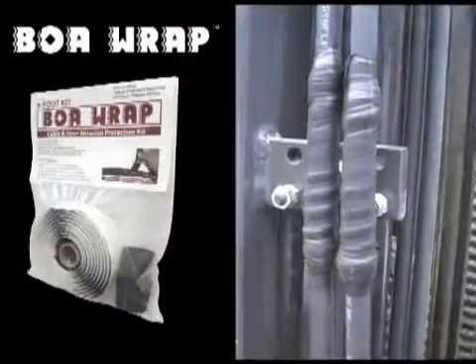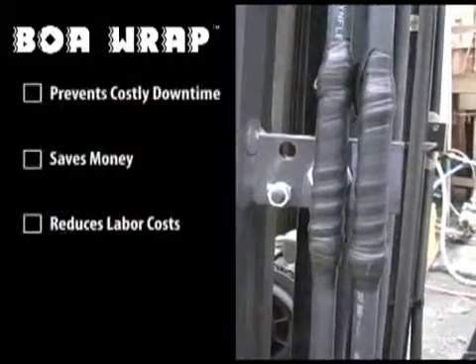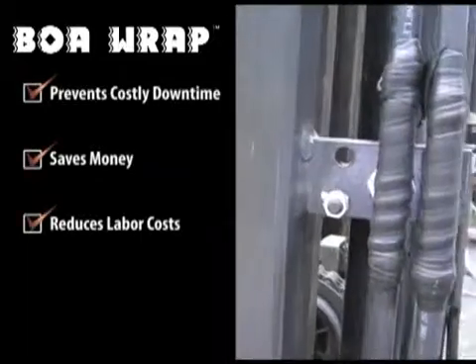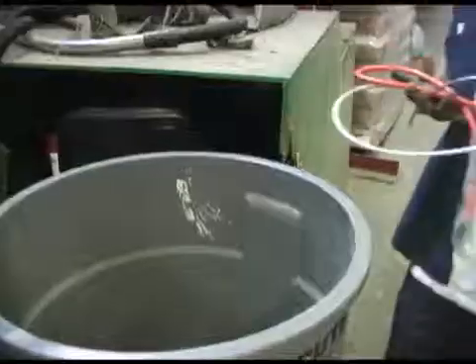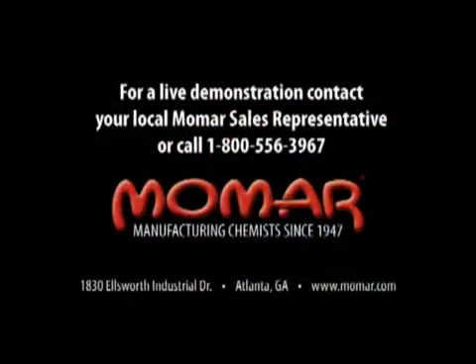So say goodbye to repair and replacement costs. The heavy-duty design technology of Boa Wrap prevents costly downtime, saves money, and significantly reduces labor costs. So stop spending all your time replacing worn-down cables, hoses, and wires. Protect them in a snap with the mighty, long-lasting strength of Boa Wrap.